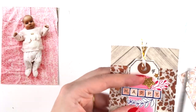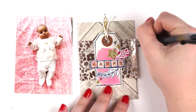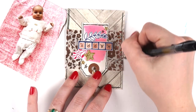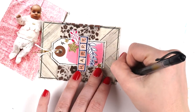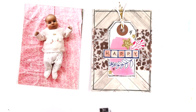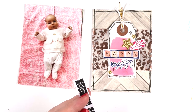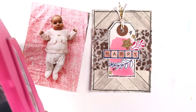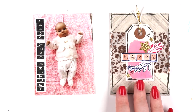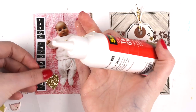I grabbed some vellum — it's something I really love but don't use a lot because I'm slightly intimidated by how to adhere it. I admire it from a distance in my craft room. It's nice to use little sections rather than large pieces. If you get overwhelmed by a product, see if you can break it down into a smaller section. Here I put the tape on the vellum where it would be covered up, then put letter stickers on white cardstock to make them pop and tie in with the creamy tag.